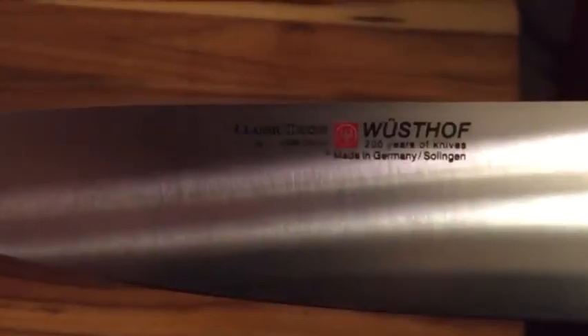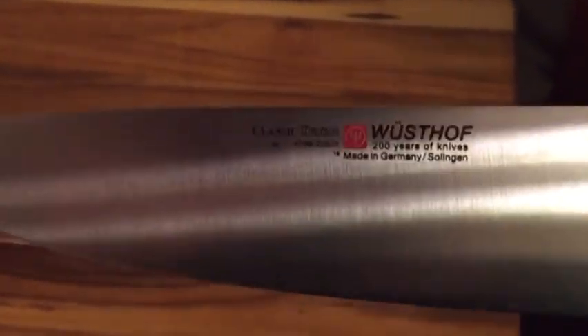I did my homework and looked into the different knives that I like. I used the Wusthof quite a bit, but other than that I got a lot of the Shuns.